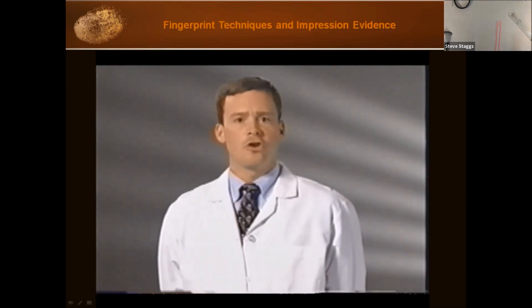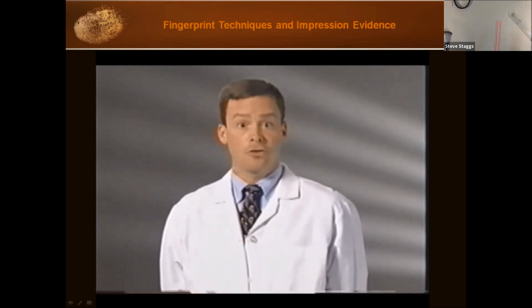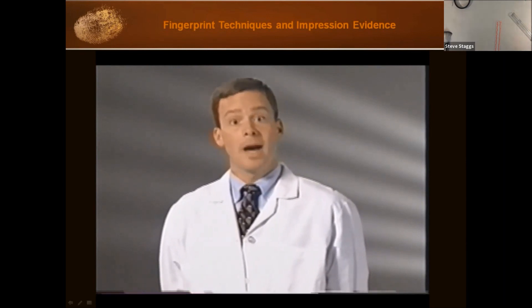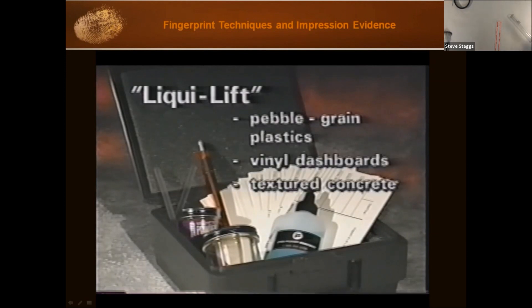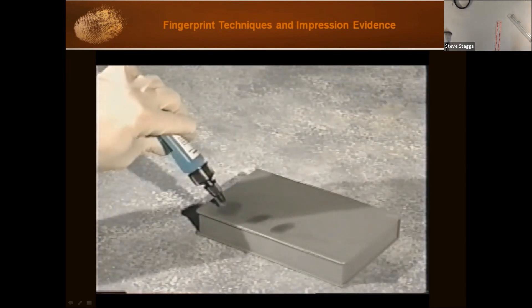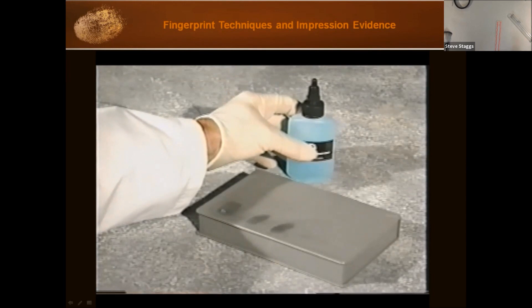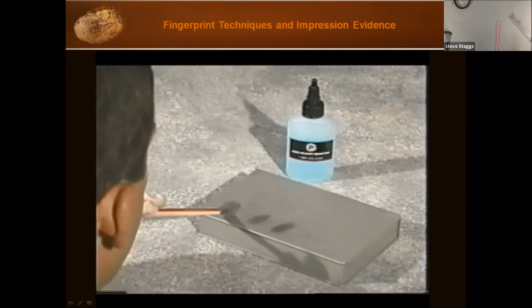But what do you do when you've found your latent print and developed it, but it isn't conducive to lifting with tape due to the texture of the surface? You can and should photograph it for the record. You might also try a product called Liquid Lift, which is ideal for getting clean and complete lifts from pebble grains, plastics, vinyl dashboards, textured concrete, and various untreated woods. Place one or two drops of the Liquid Lift solution directly on the powdered latent and spread it by blowing on a straw.